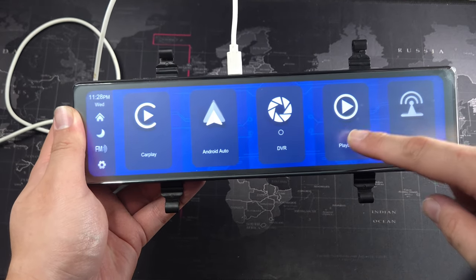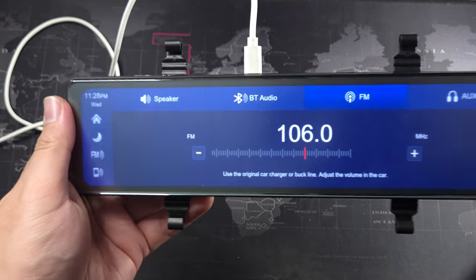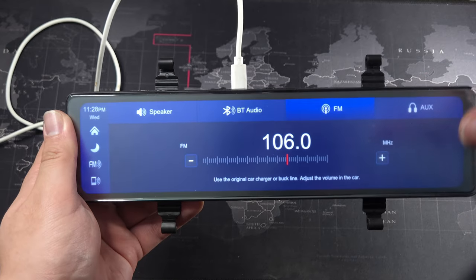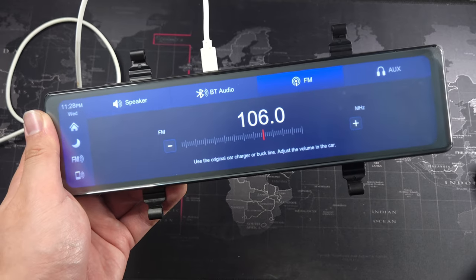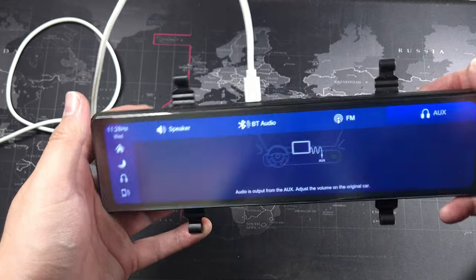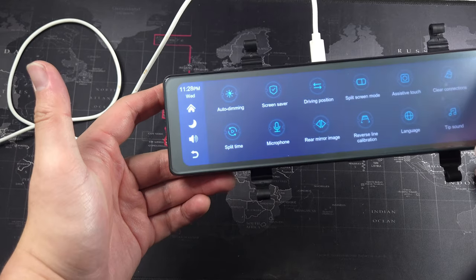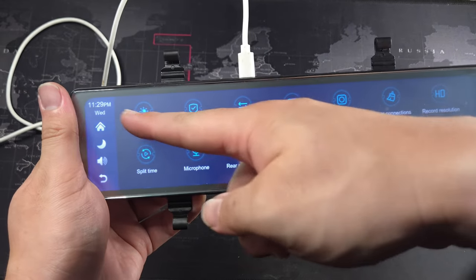There's a playback option for DVR videos, though there's nothing there since I don't have an SD card. For audio output, you have three options: the built-in speaker, Bluetooth to your car audio, or FM modulator which beams music out to your car stereo through an FM frequency. You can also use the aux cable plugged into your head unit.